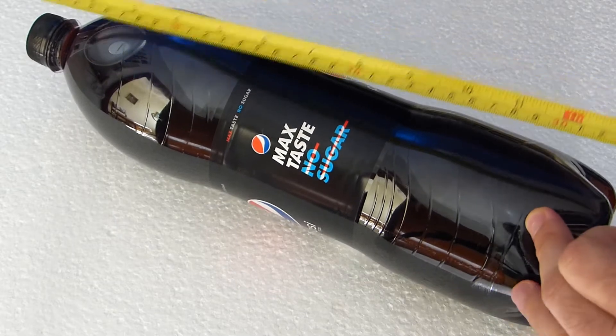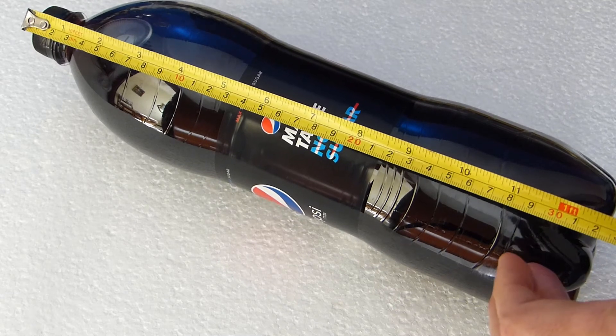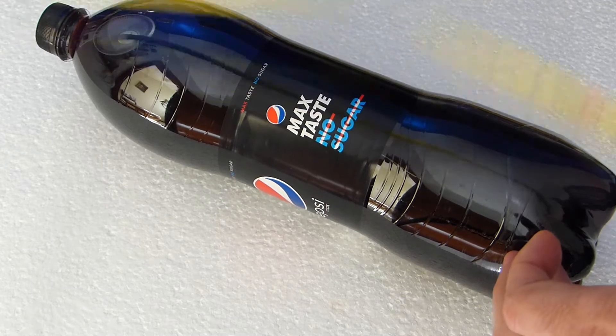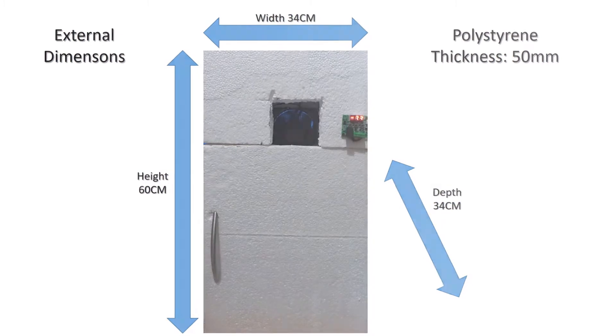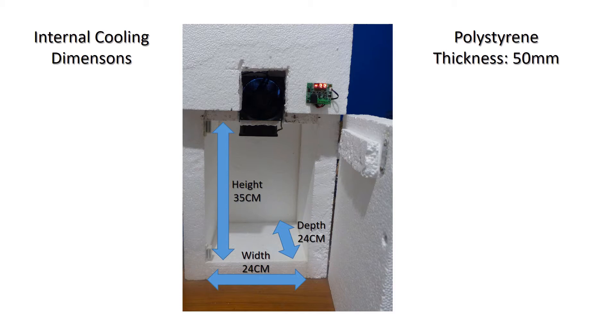I wanted a mini fridge that could store four large soft drink bottles of 1.5 liters each, two at the front and two at the back. I started by measuring one bottle to get an idea of what size would be required for cooling. The polystyrene I am using is 50mm thick for better insulation. The external dimensions of the mini fridge will be 60cm in height, 34cm in width and 34cm in depth. The internal part that will be cooled will be 35cm in height, 24cm in width and 24cm in depth.